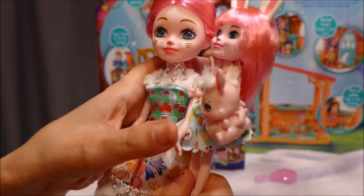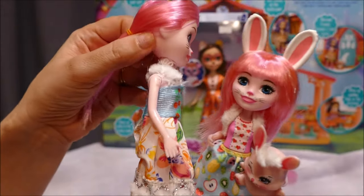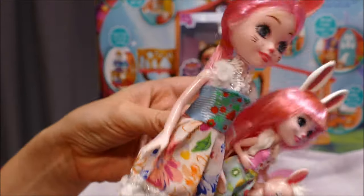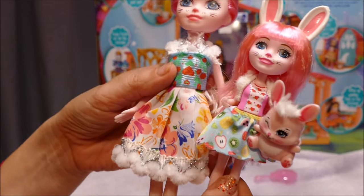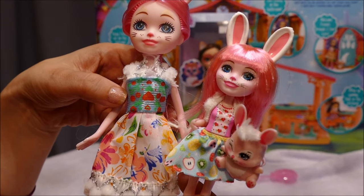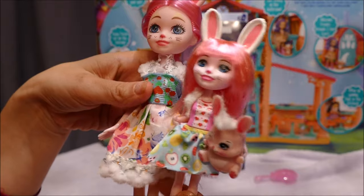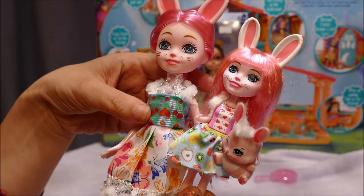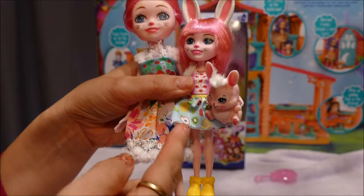Coming down to the outfit, they've made an attempt at the little fur shawl that Brie wears. Instead of a painted-on bodice they've made her a dress - removable with velcro at the back. The bottom is a blue top with reds and greens, with a really out-there orange-yellow-blue flowery skirt. It doesn't match. I actually kind of like the top part, but I'm not sure about the skirt. I don't know why they attached fluff to the bottom - they could have saved themselves some money and just chopped it off.